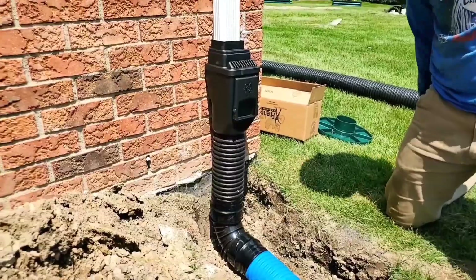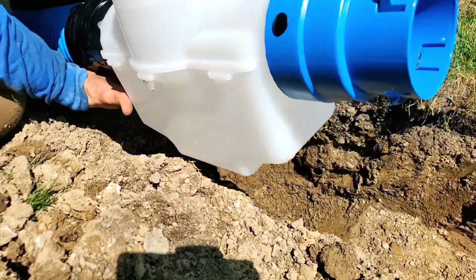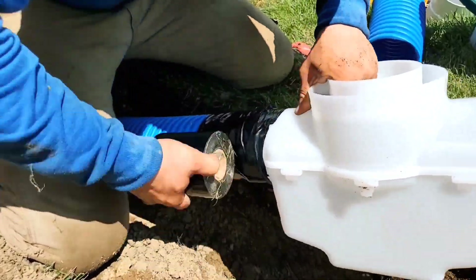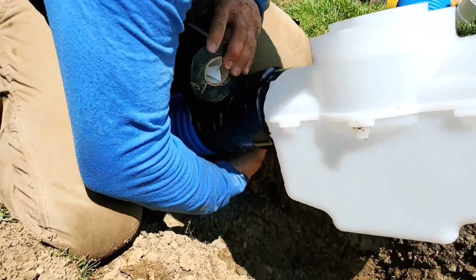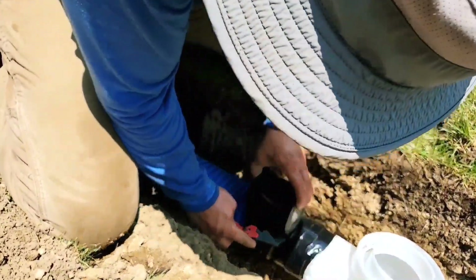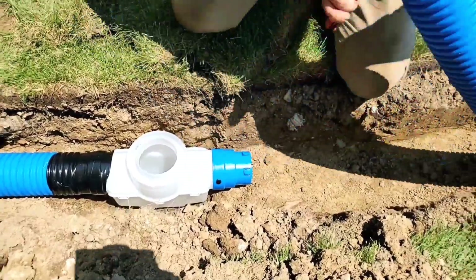This inline catch basin catches more sediment than a 12 by 12 catch basin. Where you hook up one pipe for an inlet and another for an outlet, there is a longer gap than a 12 by 12 catch basin has, so you're going to catch more sediment. More sediment will settle because we designed that basin like a belly in a line, and every contractor worth his weight in salt will tell you a belly in a line will catch more shingle gravel.